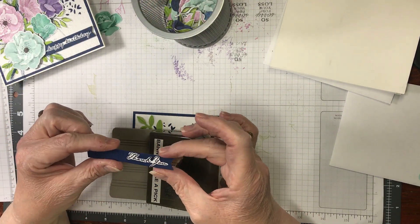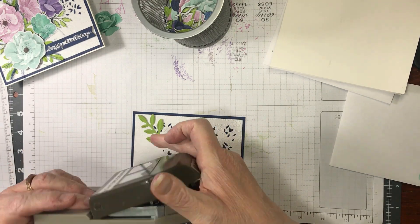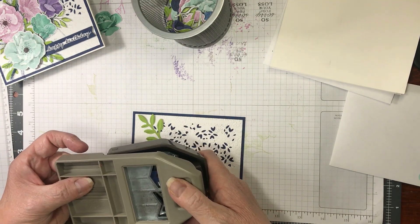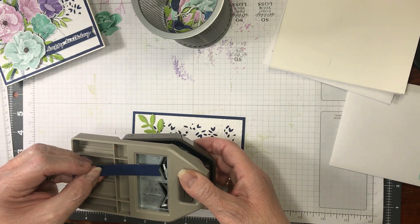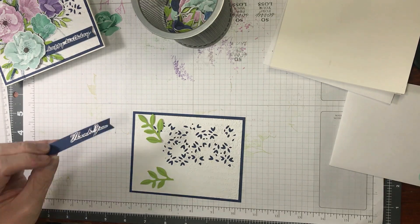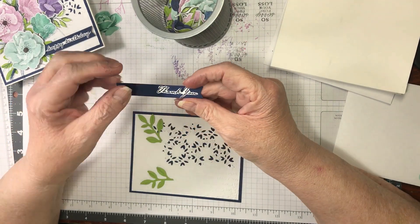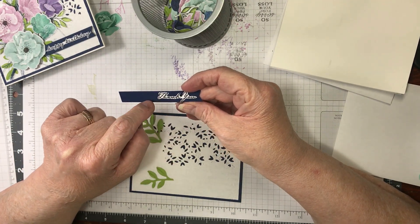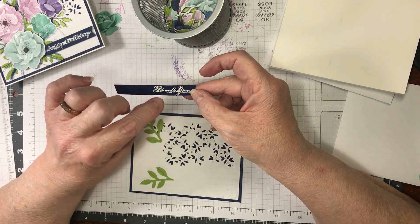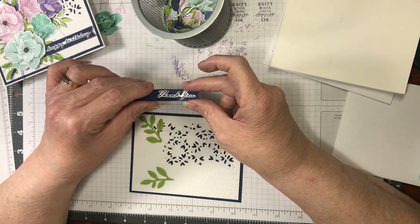This is half-inch Night of Navy, and I just stuck it in here, flipped it over, and punched it so that it has the banner end. I stamped this and then cut it out so that you would see the blue accented.